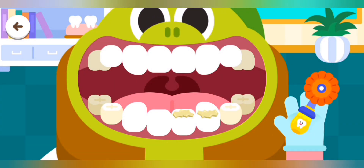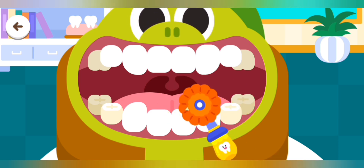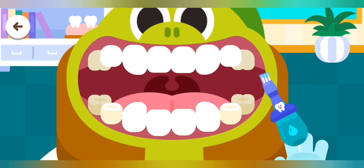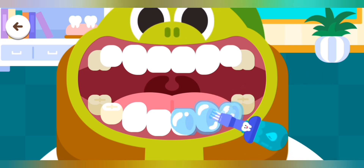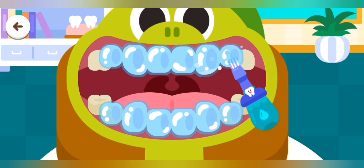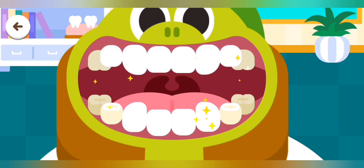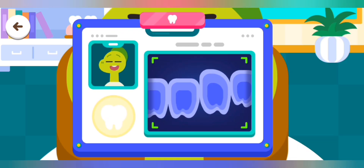Buff to smooth out the teeth. Apply the fluorine to protect the teeth. The treatment is complete.